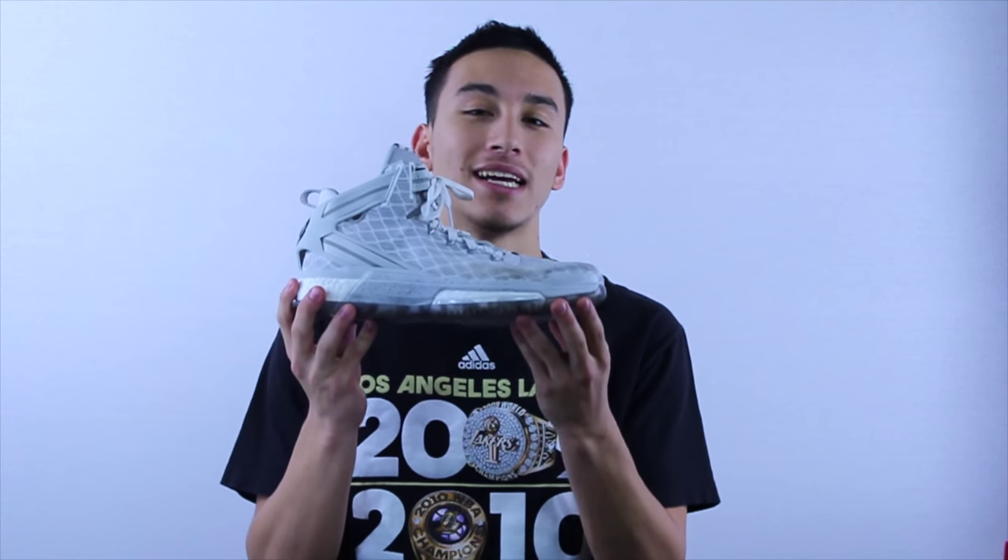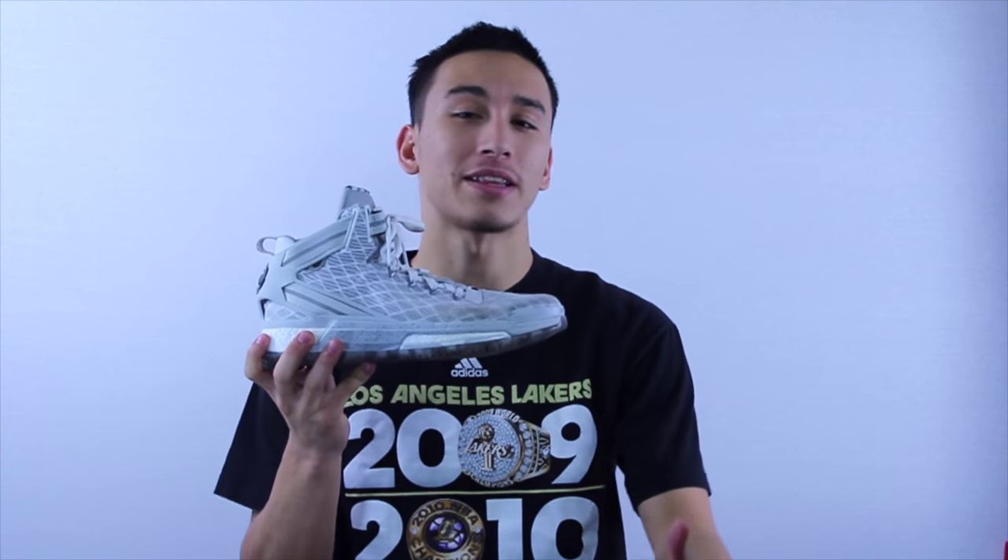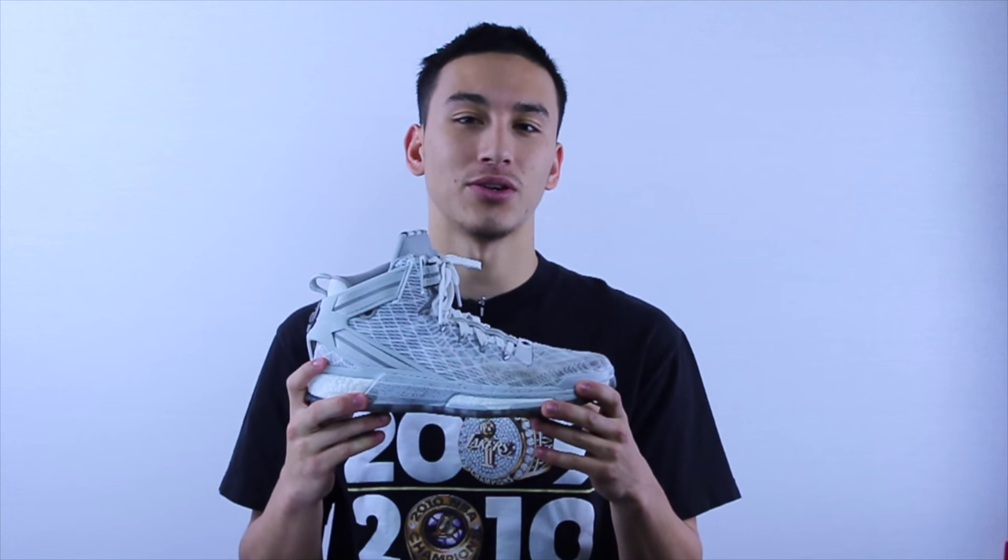What's going on guys? It's Jaren from weartesters.com and today we are going to be doing a performance review of the Adidas Rose 6. Is it better than the 5? How's the cushion? What about the traction? What's the support like? All those questions are going to be answered in this video so let's get right to it.